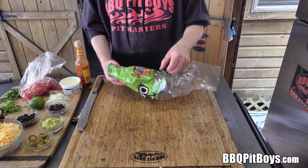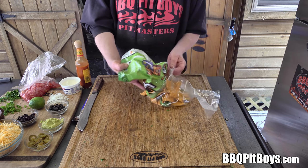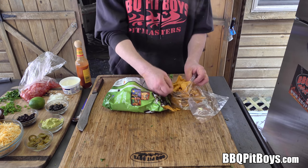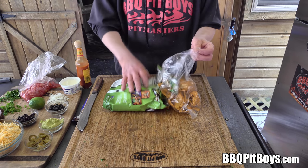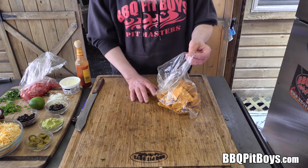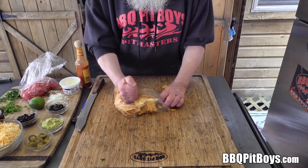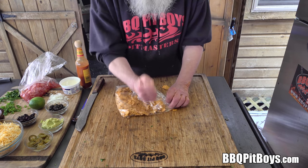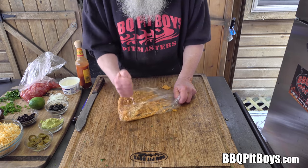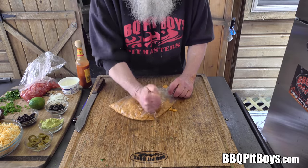Now, here I've got some nacho chips — tortilla chips, flavored. Call them what you want, there's some good ones out there. Let me show you what we're gonna do with these. We're gonna add some texture to these wings, so just throw a bunch of those chips in there and smash them down. Get them fine, maybe some chunks in there too. We'll make these wings nice and crispy.